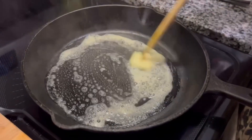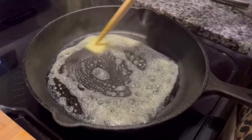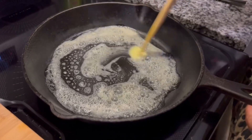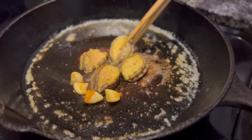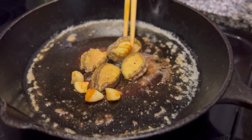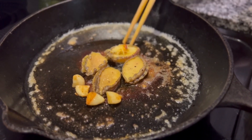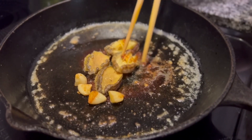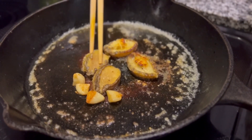Here I have a skillet and on medium heat I am just melting this chunk of butter. I seared the scored side for five minutes, then I will flip it and sear the front side for three minutes.